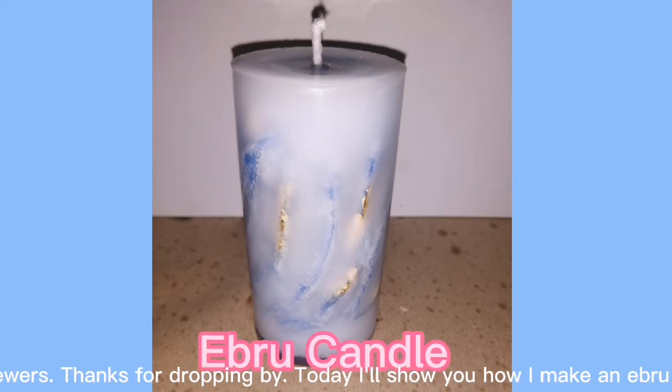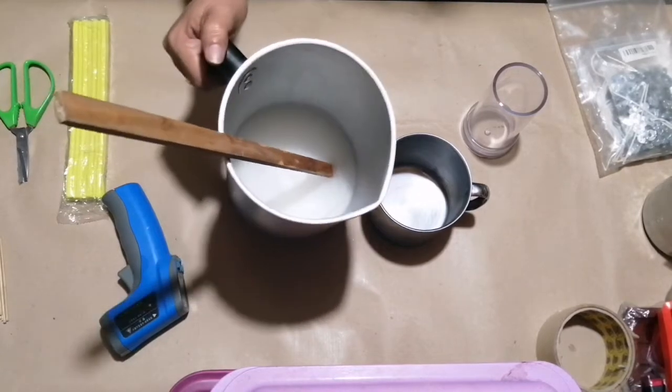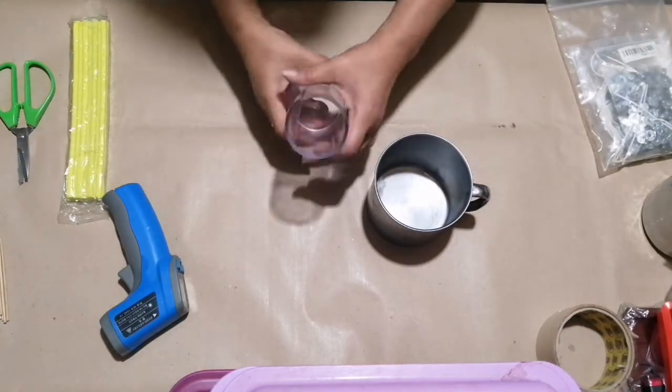Hello viewers! Thanks for dropping by. Today I'll show you how I make an Ebru candle. Here is my leftover wax from my previous project, which I'm going to melt now.